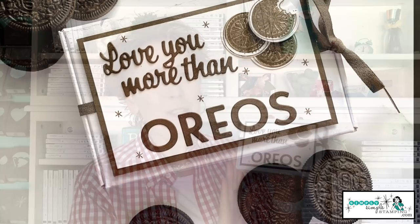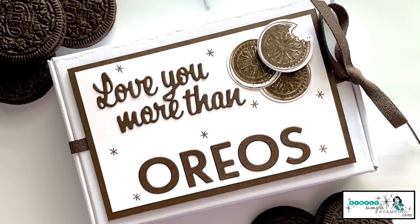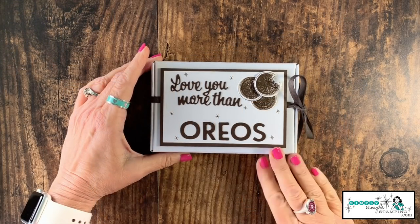Hello everybody, it's Connie Stewart with simplysimplestamping.com. Thank you so much for tuning into my video today. I am so excited to share a fun technique with you. We're going to do a little kissing today! We're going to convert a chocolate chip cookie stamp into an Oreo cookie using a fun kissing technique, and make a super fun little box to fill with a dozen Oreos.